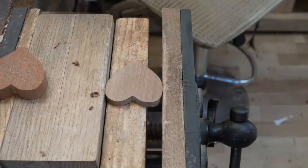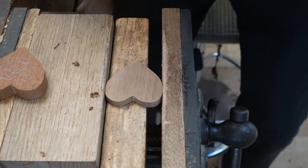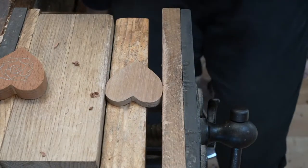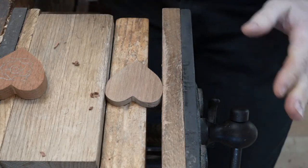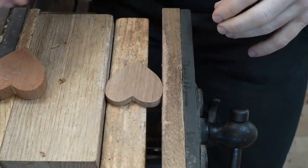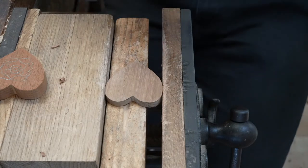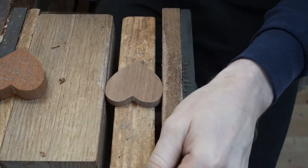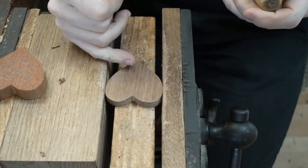Good afternoon. Welcome once again to the Lovespoon workshop. Hopefully we've got sound and pictures. Our live stream today, we are looking at some of the basics. We've got involved in some different groups on Facebook, including a beginner's wood carving group, so I thought it would be appropriate to go through some of the absolute basics.